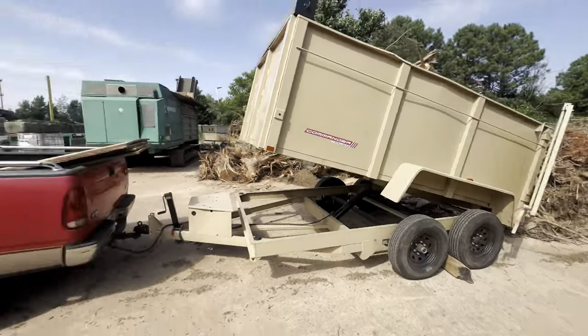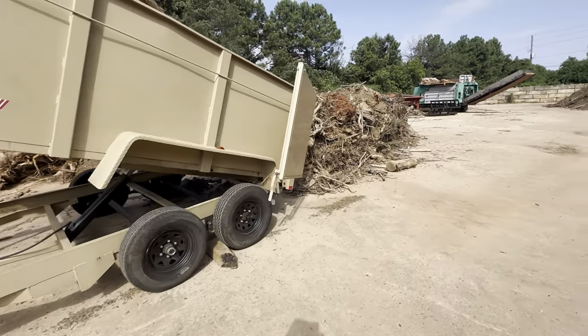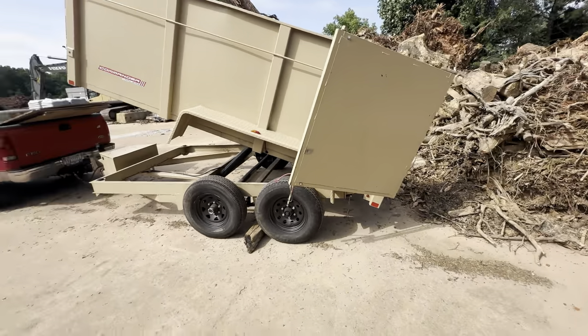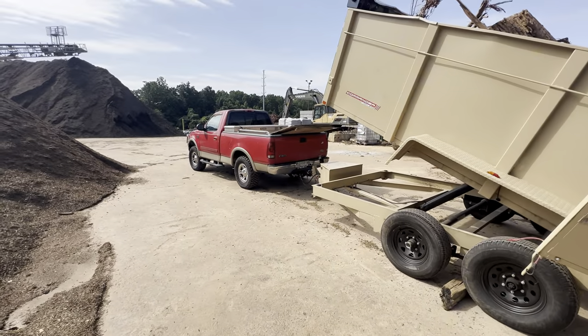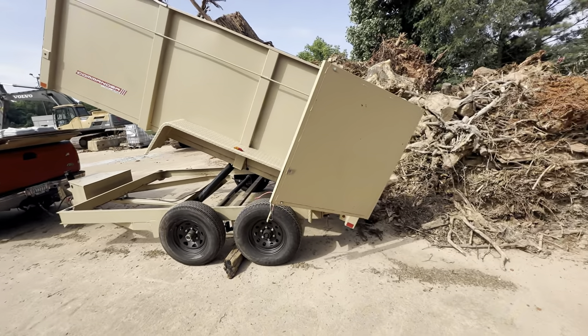This is really the perfect trailer for a half-ton — you don't have to have a diesel to pull it. I don't gotta make two thousand dollar payments on a diesel truck.